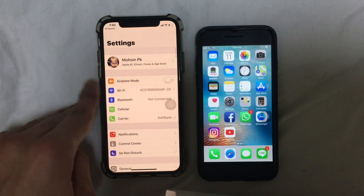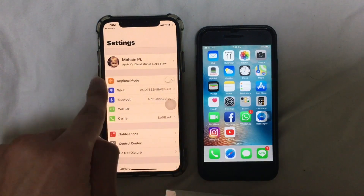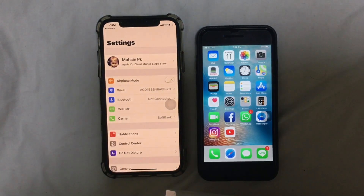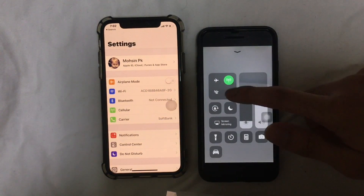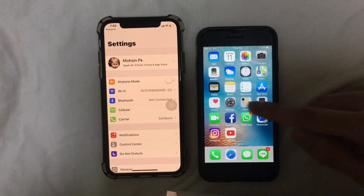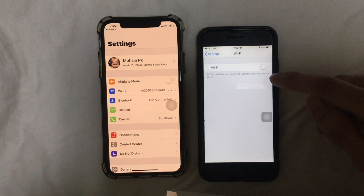On this device, make sure Bluetooth is turned on. Then go to your other device and turn on the Bluetooth there too. Go to Settings and then go to Wi-Fi.